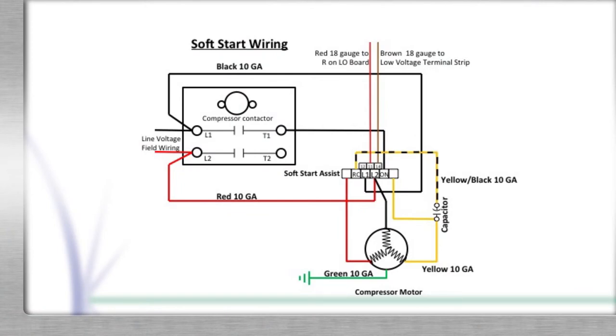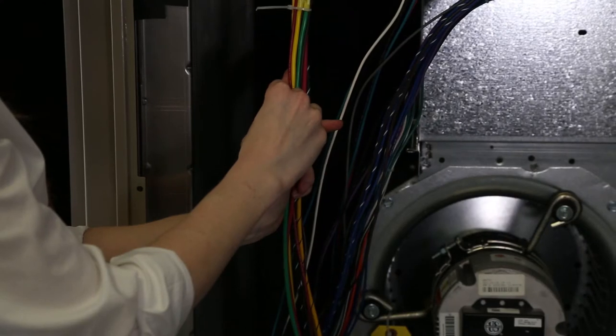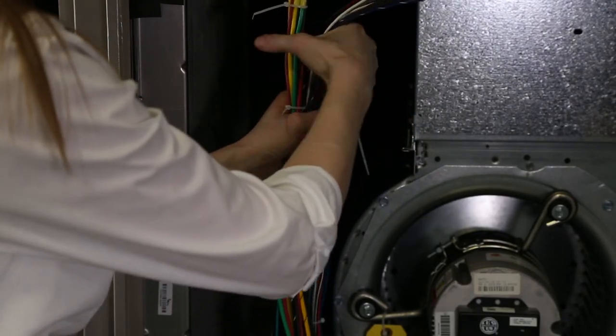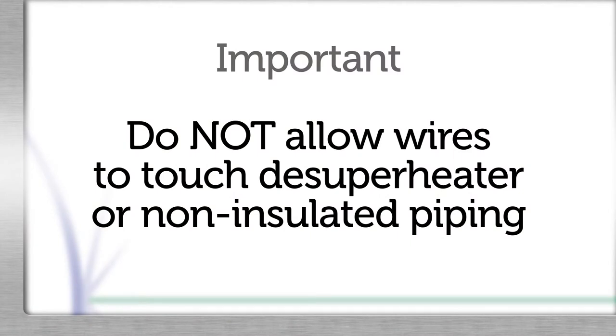Verify the final wiring matches the diagram. The wire ties provided in the kit should be used to bundle the harness wires back together and secure them to other wires passing through the wiring access hole up to the top plate. Important: do not allow wires to contact the desuperheater or any other non-insulated piping.